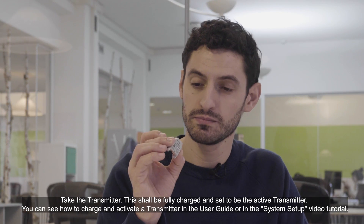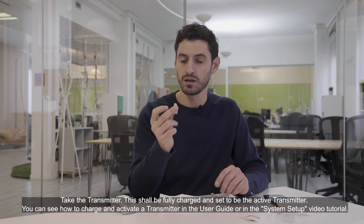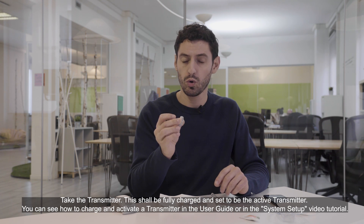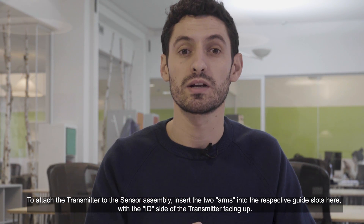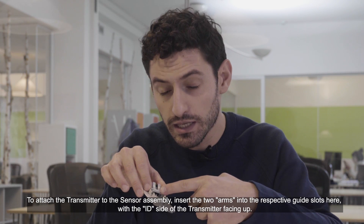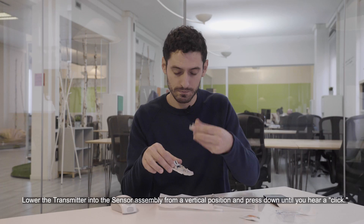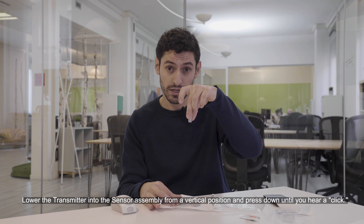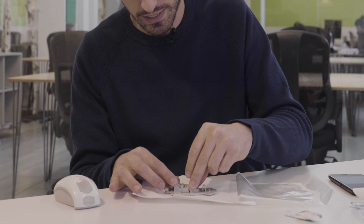Take the transmitter. This should be fully charged and set to be the active transmitter. You can see how to charge and activate the transmitter in the user guide or in the system setup video tutorial. To attach the transmitter to the sensor assembly, insert the two arms into the respective guide slots with the ID side of the transmitter facing up. Lower the transmitter into the sensor assembly from a vertical position and press down until you hear a click.